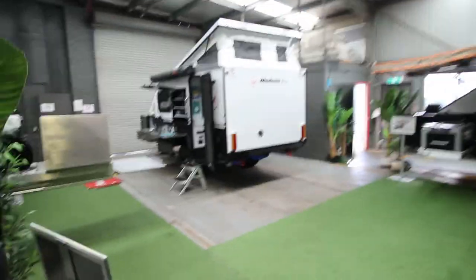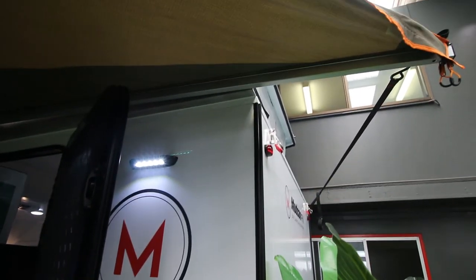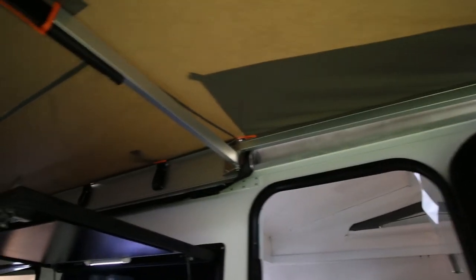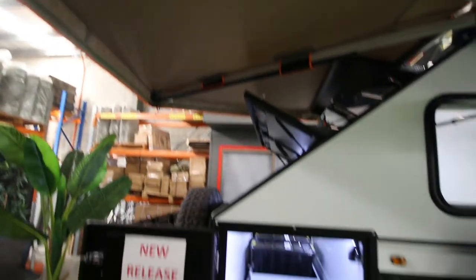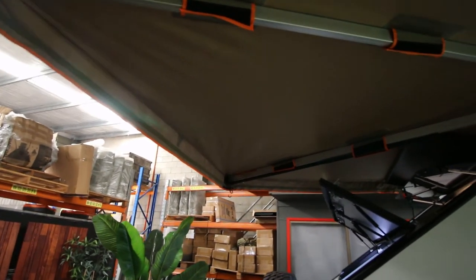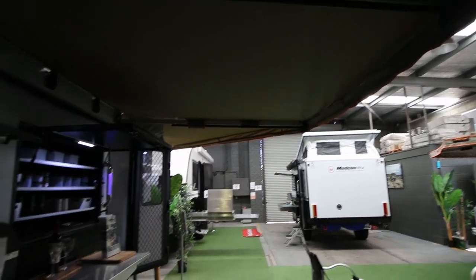Going outside: the cassette for the cassette toilet is accessible there. The awning sits a little bit differently because of the extra length, and it's sealed all the way along. The awning comes around, wraps around, and protects the fridge area — there's the fridge. The awning goes beyond the fridge, so especially when you add the walls — which come out at an angle — you get really good weather protection from wind and rain.